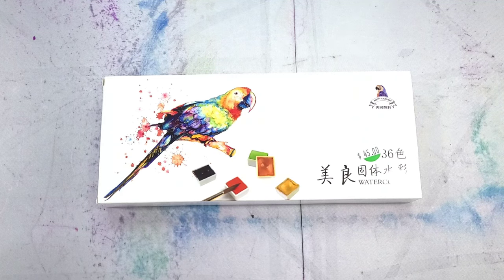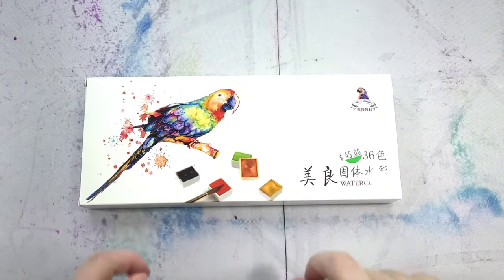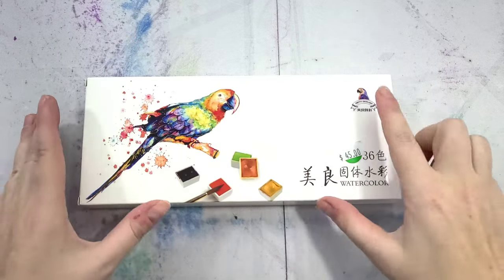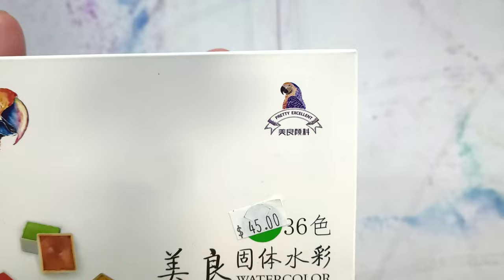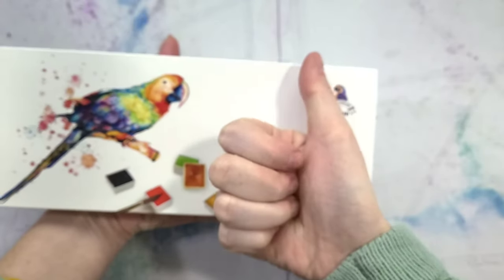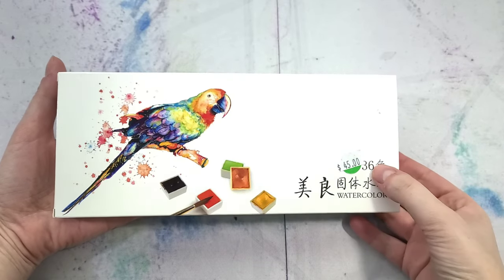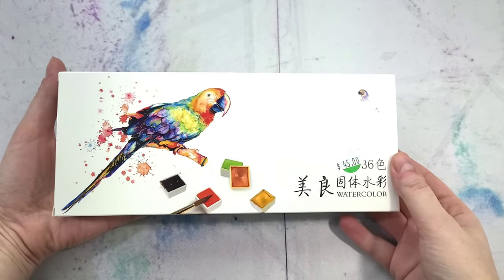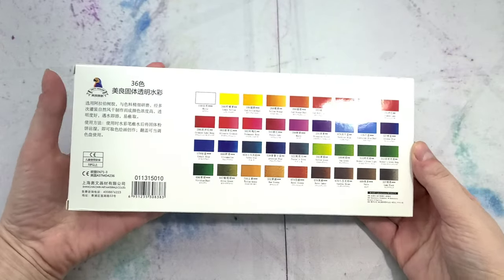Hey there, art nerds! Today I have a special treat for y'all. I really enjoyed playing around with Paul Rubin's watercolors. These pretty excellent watercolors were recommended to me over on the Paint Box, my art-centric Discord server. When I saw them out in the wild at David's Art Supply, I figured it was worth giving them a try. These are Pretty Excellent Watercolors, hence the big old thumbs up, and there are 36 colors in this set.